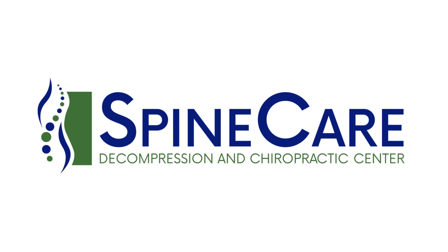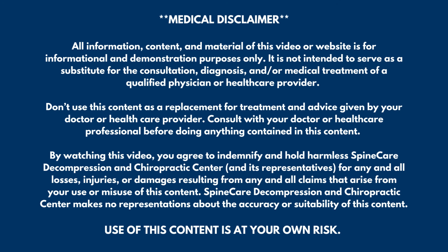In this video, I'm going to show you how to instantly relieve pinched nerve pain in the shoulder and the arm. Hey everyone, Dr. Rowe coming to you from SpineCare in St. Joseph, Michigan.